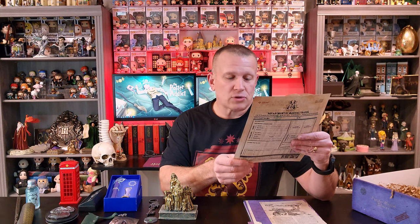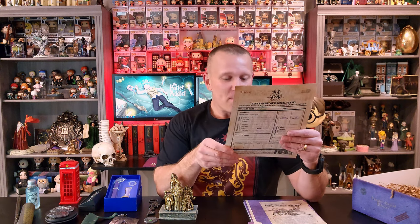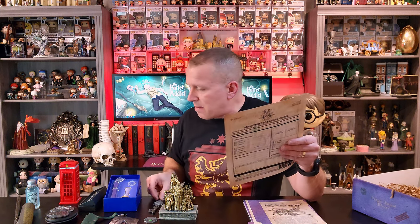Department head badge: congratulations on your promotion to Magical Law Department Head. So there's my badge — it is official. When you see me walking around town with this strapped to the hip, don't question it. And then we've got the magical documents, which we've already been over. They don't mention this Azkaban key at all on the cheat sheet — so this is a little sneaky add-on that they threw into this box. And I'm not upset. This is absolutely great. I'm so happy this got tossed into my box, whether by accident or on purpose. I love that key — that key is my second favorite item.